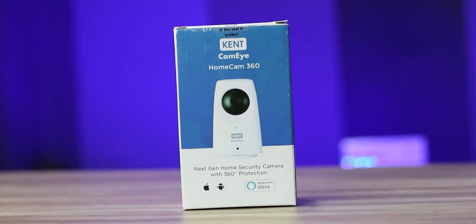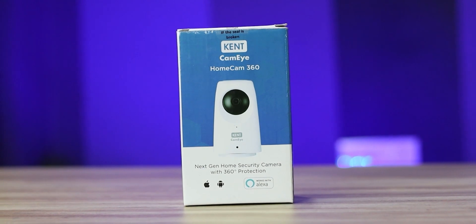Hi friends, I am Nazir. I am going to be back in the channel with this video. I am doing this video by Kent CamEye. I am ready to share the first CC camera. Today I will be sharing my unboxing review.